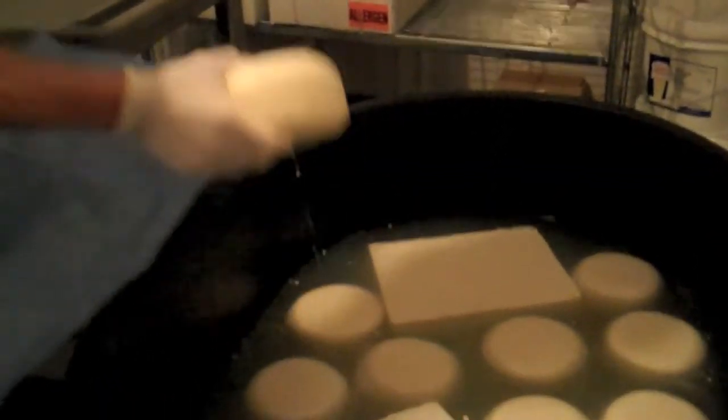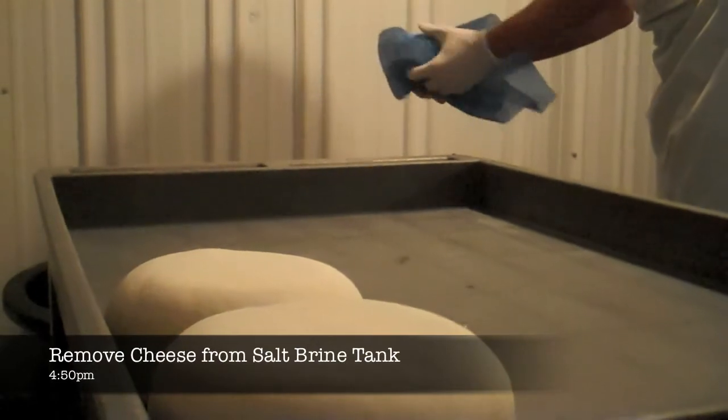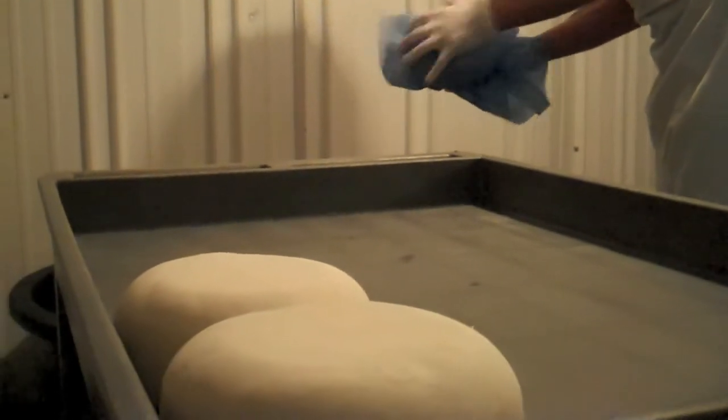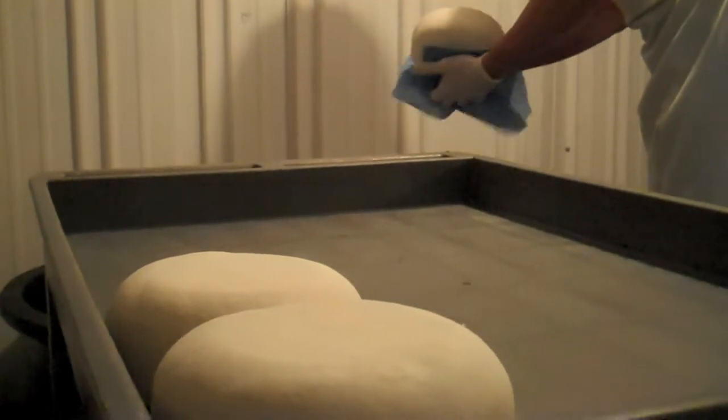So what we're going to do is take the cheese out of the salt brine, pat it dry, and eventually take it down to the vacuum sealer to get it all sealed up and put away for the night.